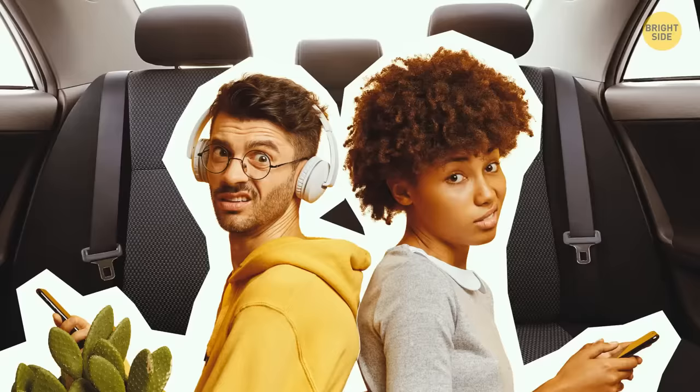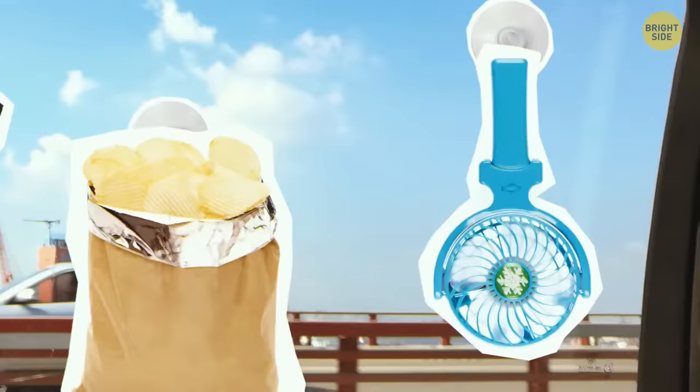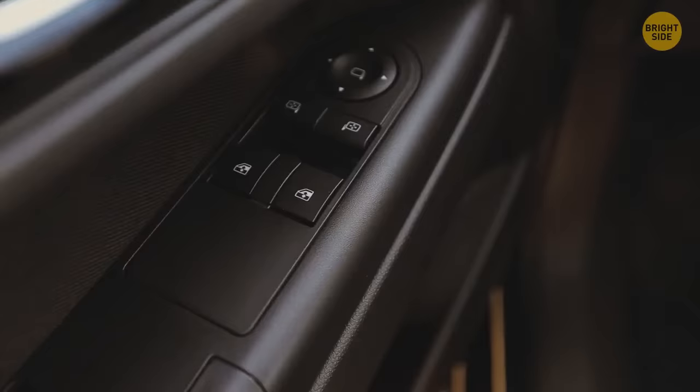Backseat passengers deserve even more comfort. Use suction cups to create extra storage — your friends can hang up cloth to block the sun, a bag of chips, or a portable fan. Perfect, until you accidentally roll down their window.